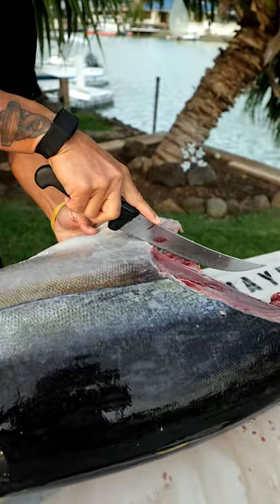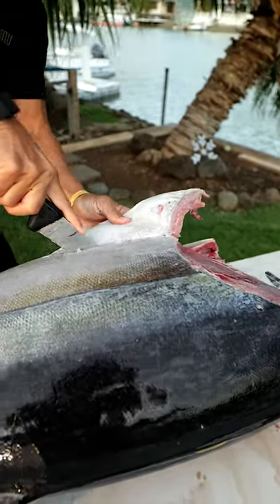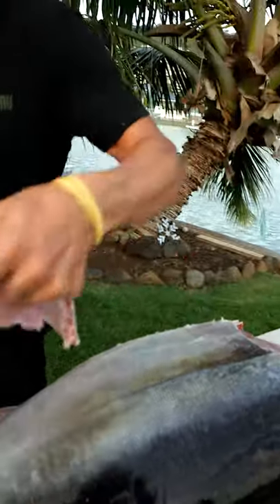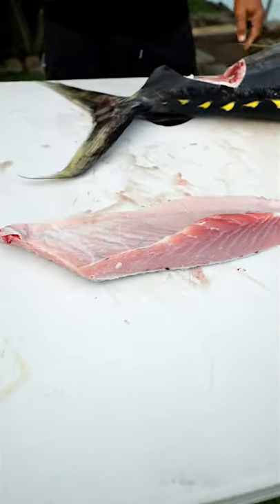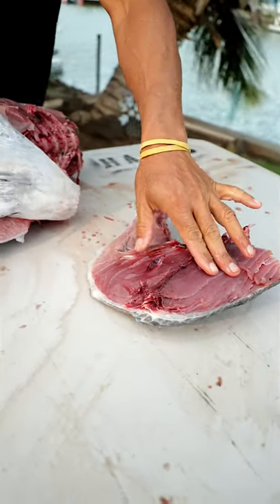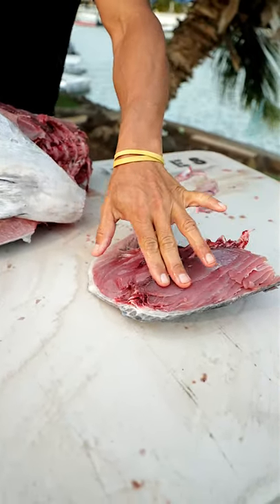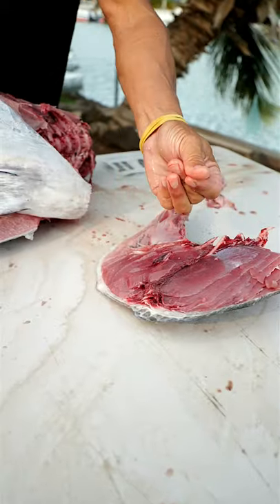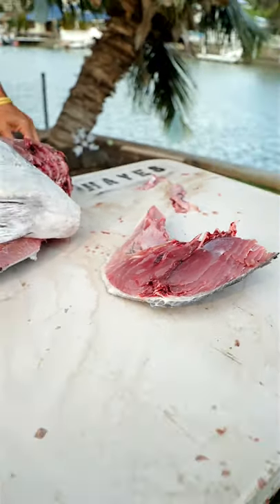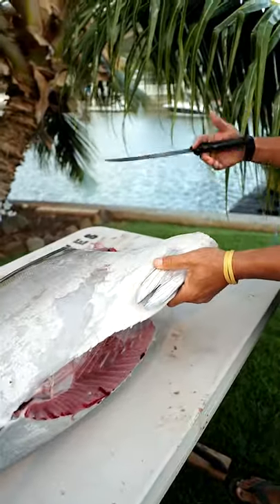So now we're just going to take it from here. This is the other half of the collar, and again this is where a lot of the fat and oil is that most people miss out on. Same thing, we're going to take the belly off on this side.